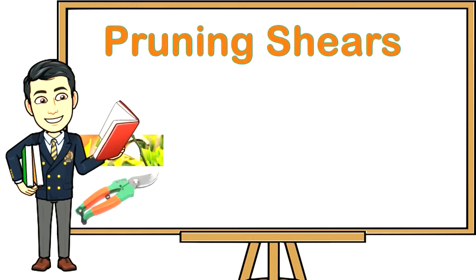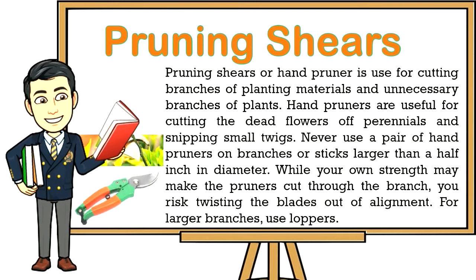One: Pruning shears — pruning shears or hand pruners are used for cutting branches of planting materials and unnecessary branches of plants. Hand pruners are useful for cutting dead flowers off perennials and snipping small twigs. Never use hand pruners on branches larger than a half inch in diameter — while your strength may force the cut, you risk twisting the blades out of alignment. For larger branches, use loppers.